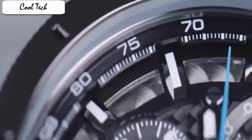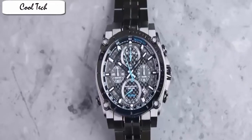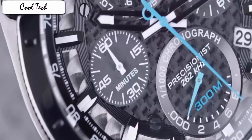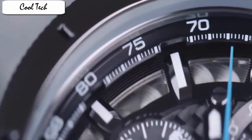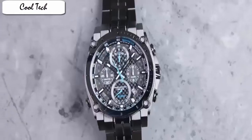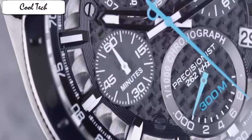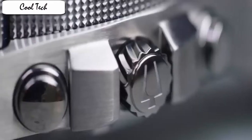Item shape: round. Dial material type: manual. Display type: analog. Glass: fold-over clasp with double push-button safety. Case material: stainless steel. Case diameter: 17.9 mm. Case thickness: 47 mm. Band material: stainless steel. Band length: men's standard. Band width: 24 mm. Band color: gray. Dial color: black. Barrel material: stainless steel. Barrel function: stationary.